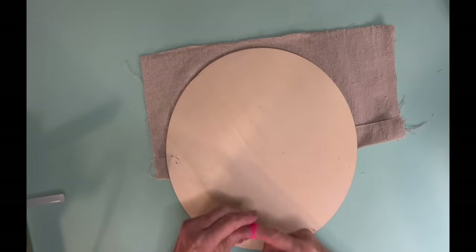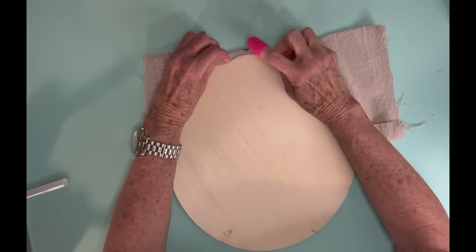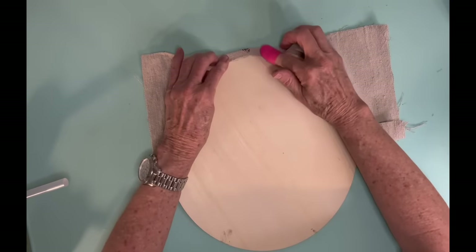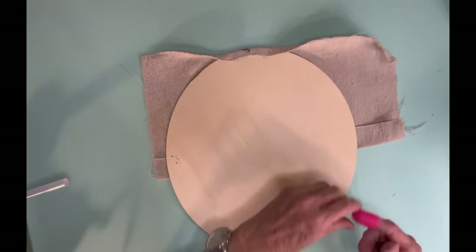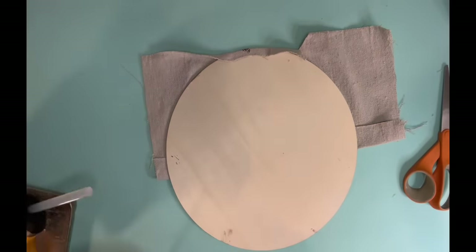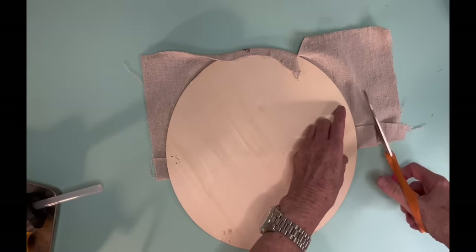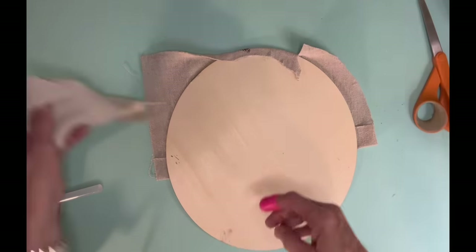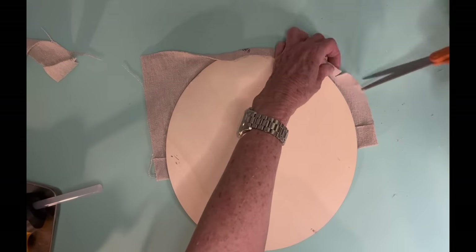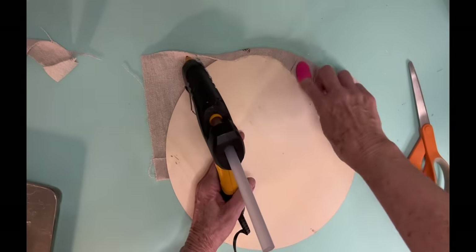Now I lay it down and I folded that top edge down. And now what I'm doing is I'm taking my hot glue gun and I'm just going to be wrapping it around to the back. Now because it's going to be a curved surface, what I do is I just make little snippets here and there, and it just helps where the fabric lays down really well.